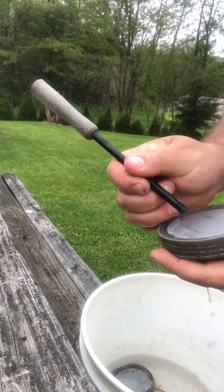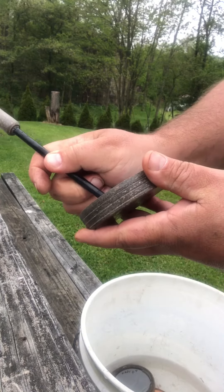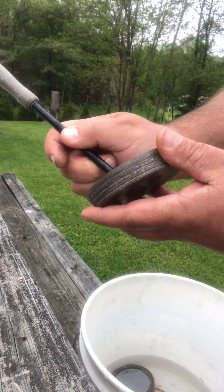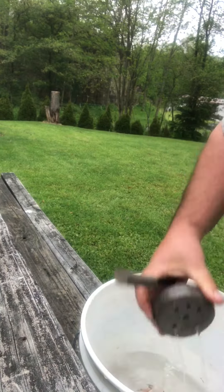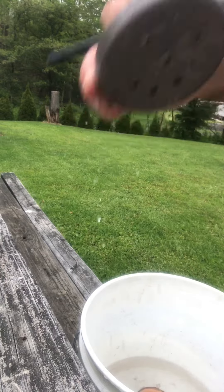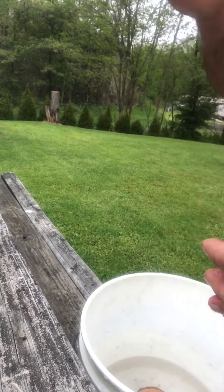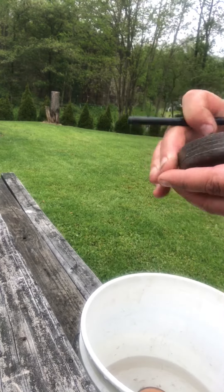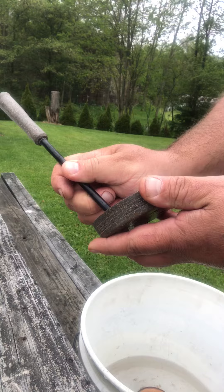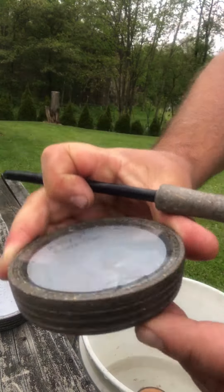Glass over glass. Here's the crystal over glass and they're full of water. Let's do the glass over glass again — there's water inside there if you can see it.